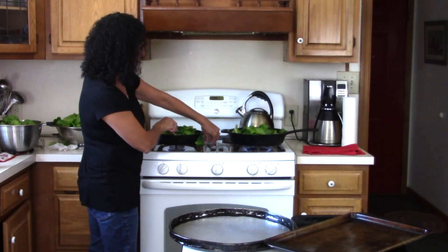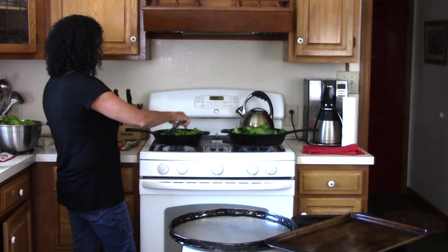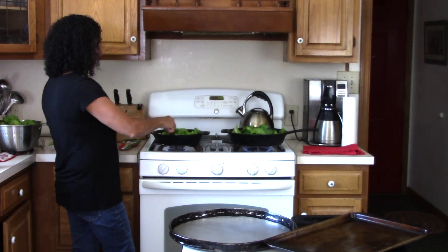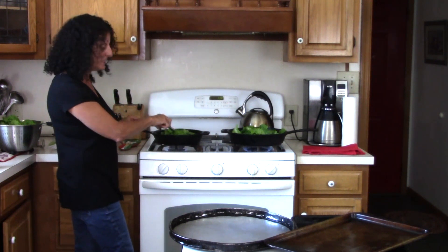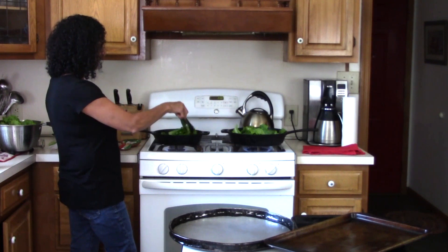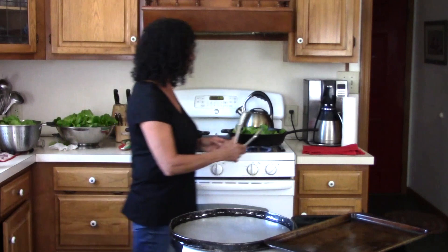Just enough water to help the lettuce to wilt. It's just a couple minutes in and we're already really seeing something happen here — look at the difference in the size of the pan.